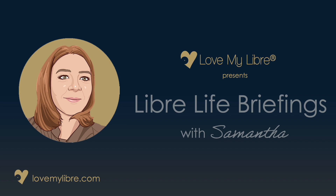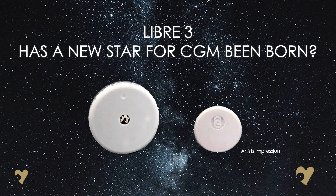Welcome to LibraLife Briefings. I'm Samantha, owner of LoveMyLibra. Our briefings give you a five-minute overview of topics relevant to type 1s wearing a Libra sensor. In this video, I'm discussing the news that Libra 3 is on the way. Listen in to hear what changes we'll be expecting when it launches.